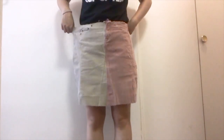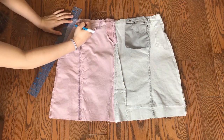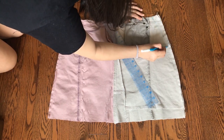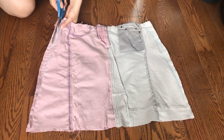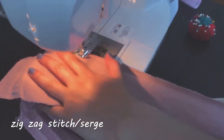Flip the skirt inside out and try it on. So since corduroy is pretty stretchy, the skirt was too big. If this happens, just take in as much as you need and blend it with the original seam line. And now it fits much better. Cut out the extra fabric and zigzag stitch or serge all of the raw edges to prevent the fabric from fraying.